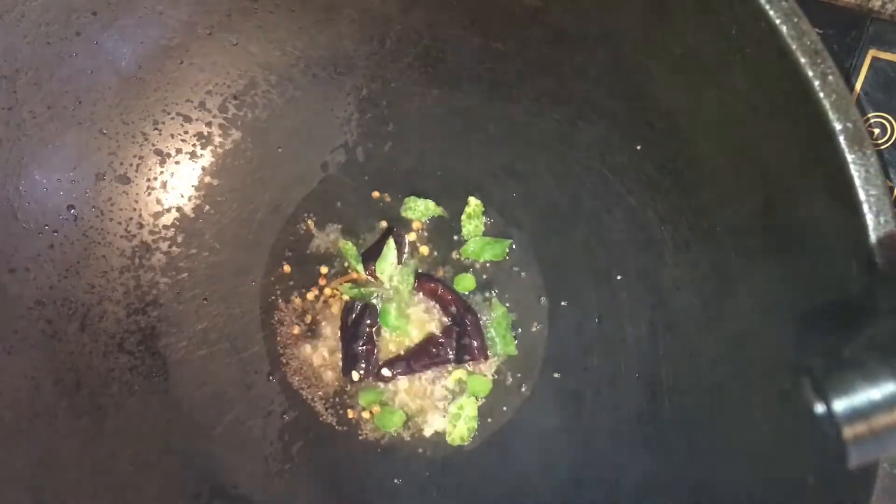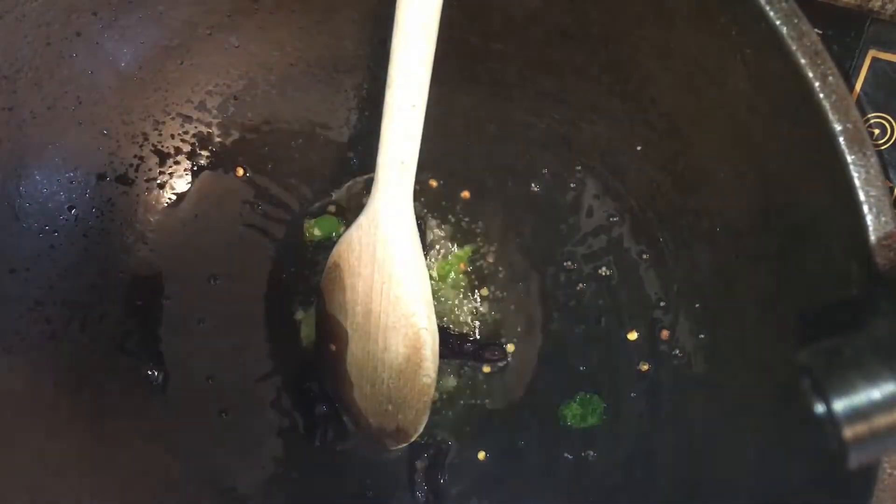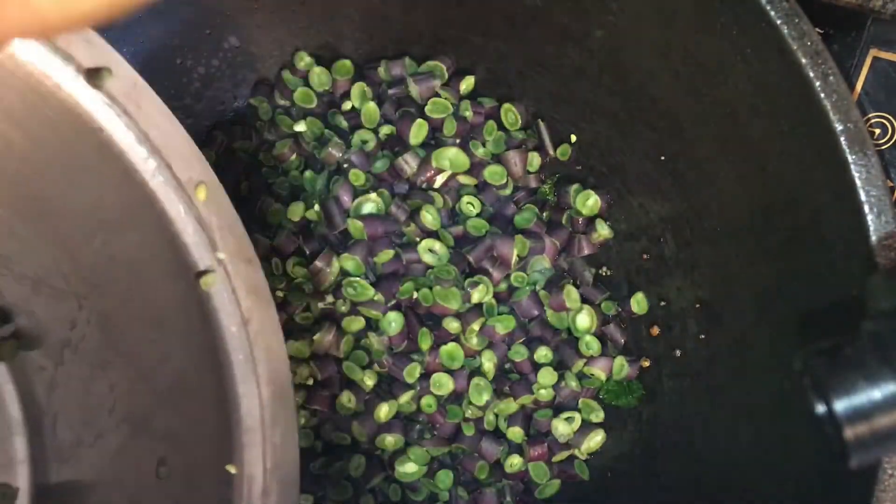For the first time we put purple beans in the pan. The first purple beans are the red beans. We put the beans in the pan.